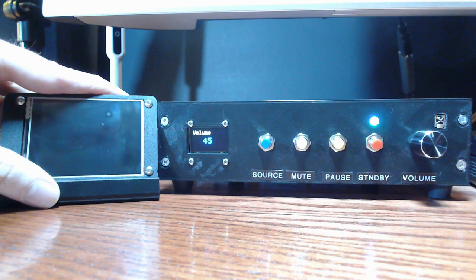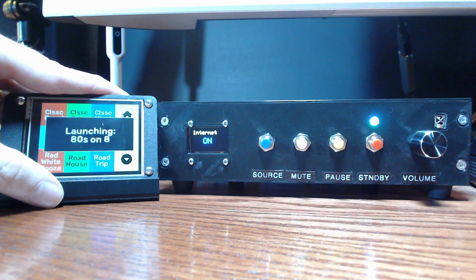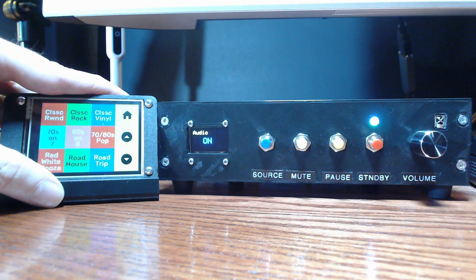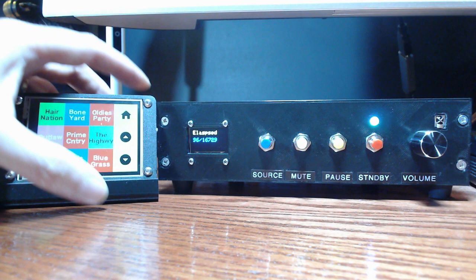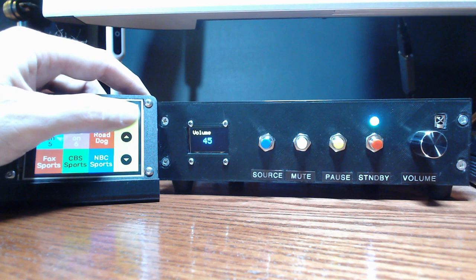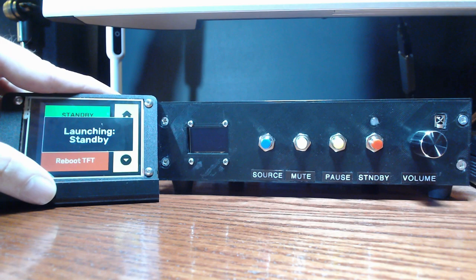In today's video I'm going to first cover how to build your own local music streaming server for a popular online music source that can run on something as simple as a Raspberry Pi or in a Docker container. This will allow you to integrate that service into Home Assistant or use it with other media players. Then I'll cover building a local touchscreen interface that uses ESPHome and Home Assistant to control that streaming server.